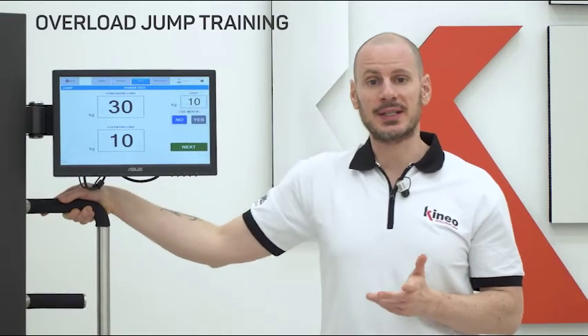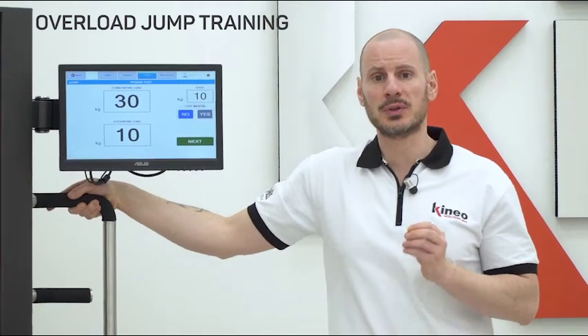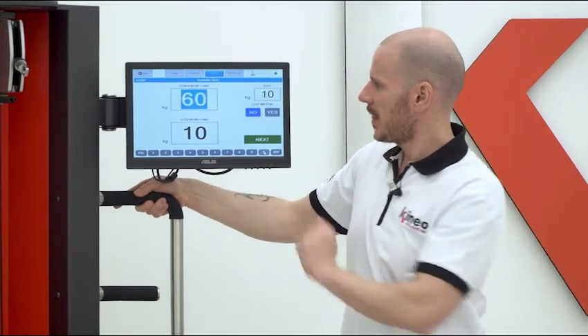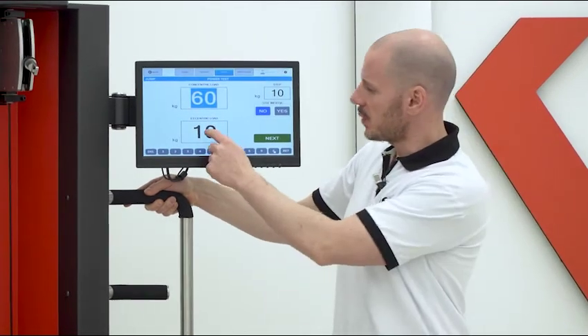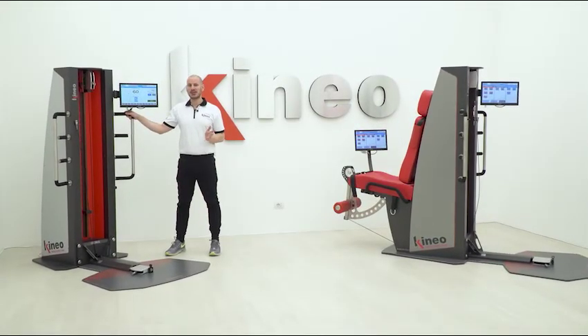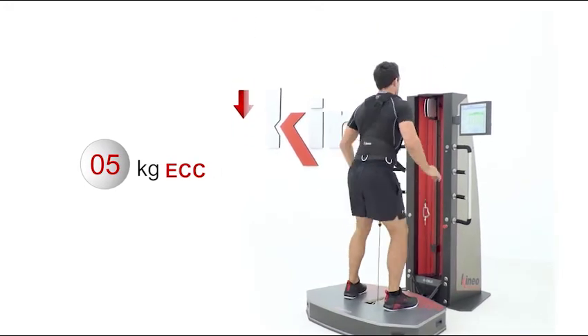Another interesting application of the basic training is jump training with overload, where we can set a push load of 60 kg, for example, and a return load of 5 kg. This allows avoiding stimulation and stress on the joints. The overload jump training video shows this type of training in detail.